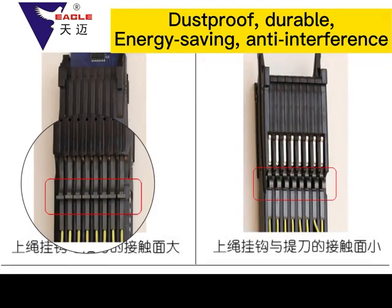The elastic tongue of the upper rope hook of the module will be worn out after years of work and needs to be replaced and cleaned regularly. However, the elastic tongue of the rope hook of the Tan My M6 module does not need to be replaced after years of wear — it comes with a compensation function and can prolong the service life by several years after compensation.